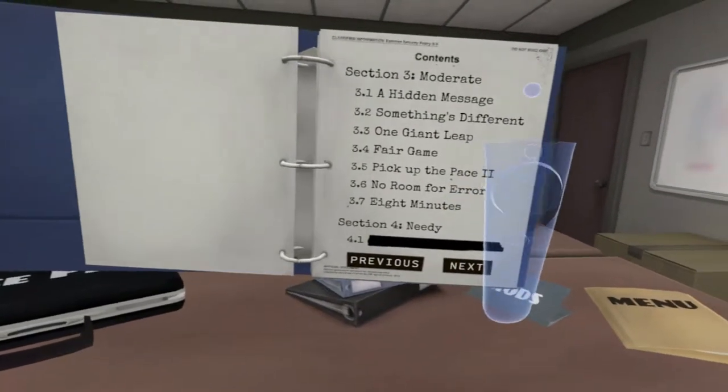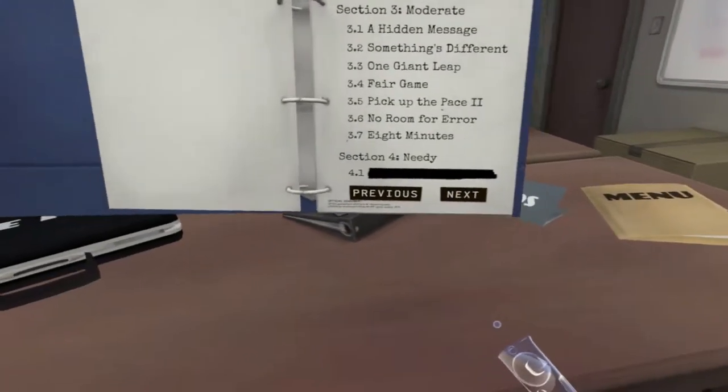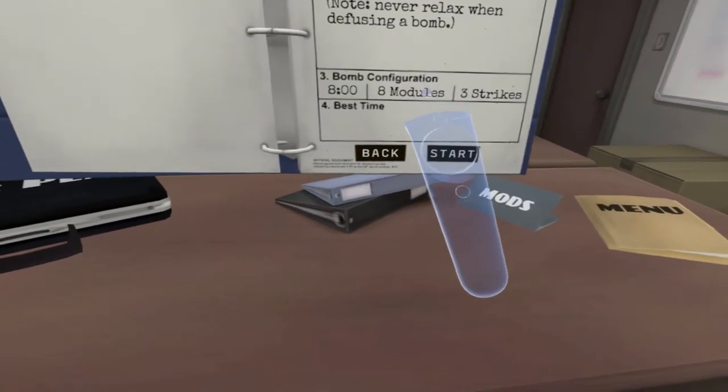This one says a hidden message. This is the Section 3 moderator — are you ready, Jesse? I'm ready. This one says eight minutes. Why does it say eight minutes?